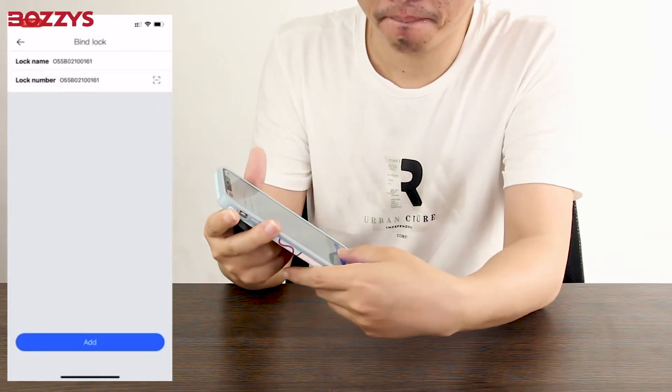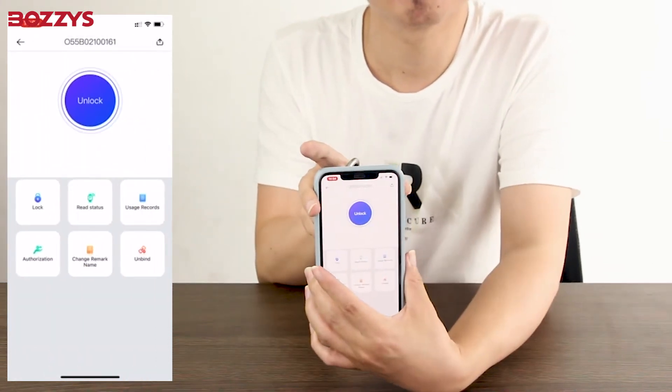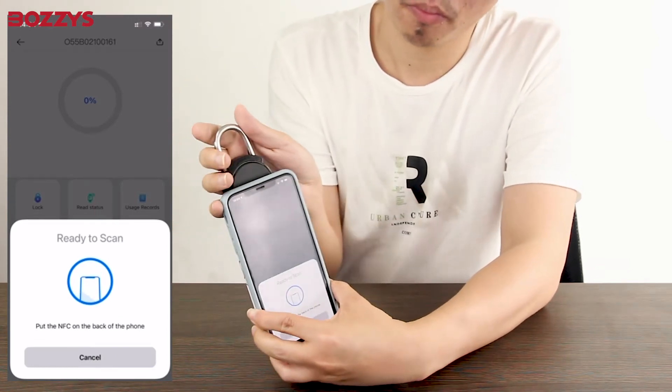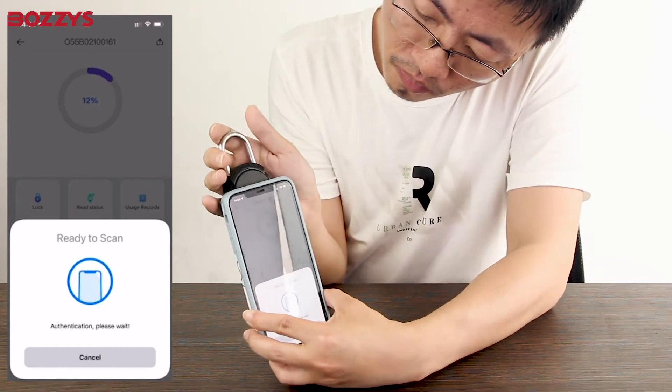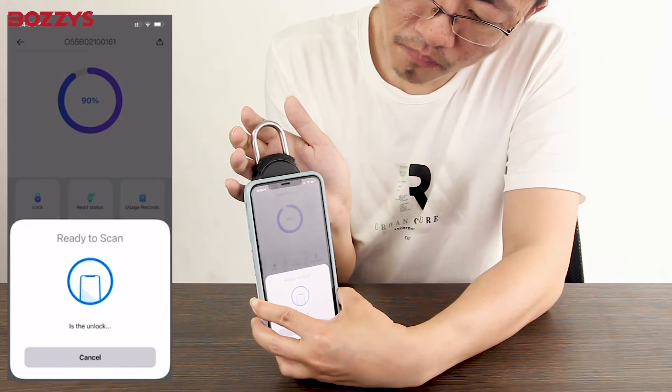Then click the unlock button and when the unlock prompt pops up, place the NFC sensing area of the padlock close to the back of the phone and wait for the 100% reading bar of the lock to complete and open. Then the unlock is successful.